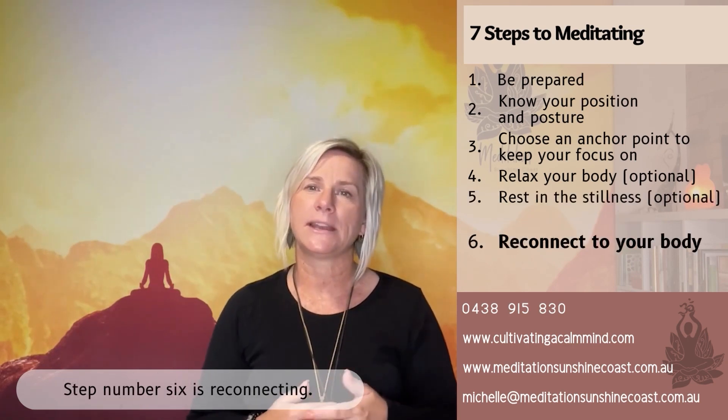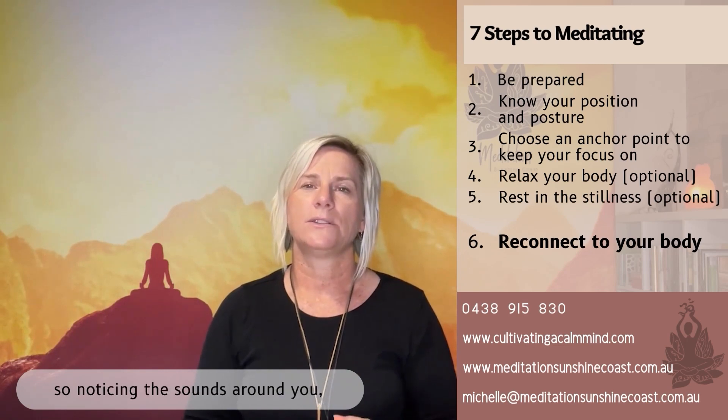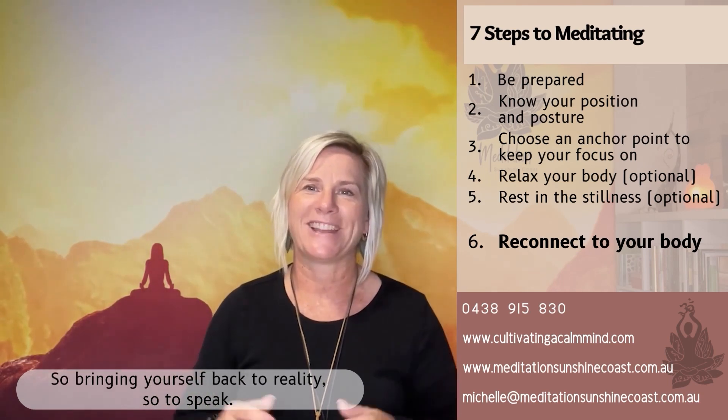Step number six is reconnecting. This is coming back into your body — noticing the sounds around you, noticing the feeling of your feet on the floor, your body on the chair, and bringing yourself back to reality, so to speak.